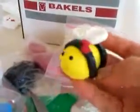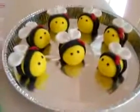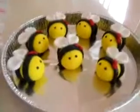Guess what I've made — it's this little fella! Ta-ding! So I made like seven of them. And I think your bumblebee is going to get a girlfriend, so you make the boys and I make the girls.